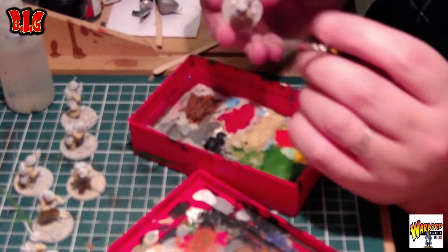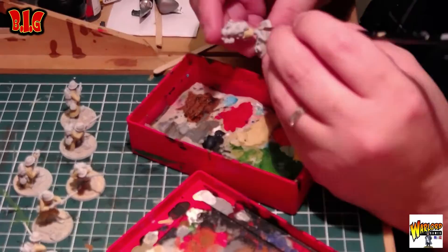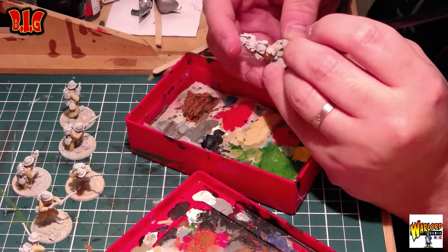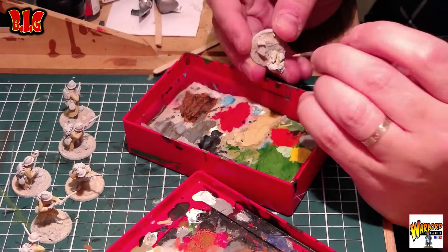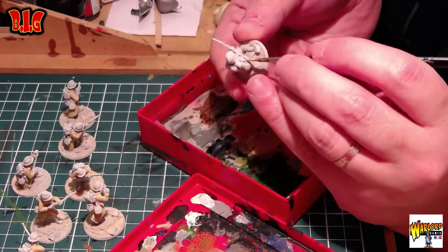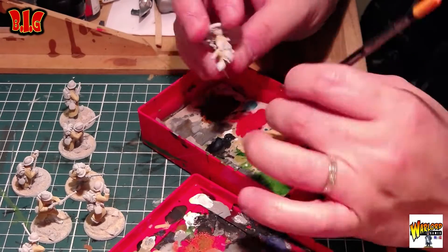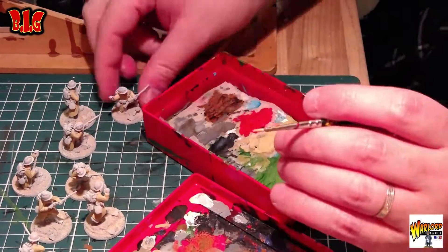Si vous n'avez jamais fait de non métallique, les barbus, vous allez voir, ça ne va pas vous changer la vie, ce n'est pas très compliqué. On va vraiment bien s'en sortir ensemble sur cette technique ultra simple. Moi, vous savez, c'est du speed painting. Mon but ce n'est pas d'avoir une armée qui va gagner un Golden Demon. Mon but c'est d'avoir une armée jolie, visuelle, parce que c'est pour ça que je fais tout en clair — pour qu'elle se voit sur la table.